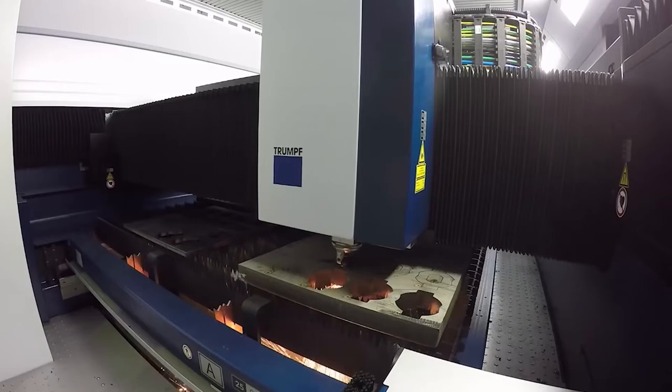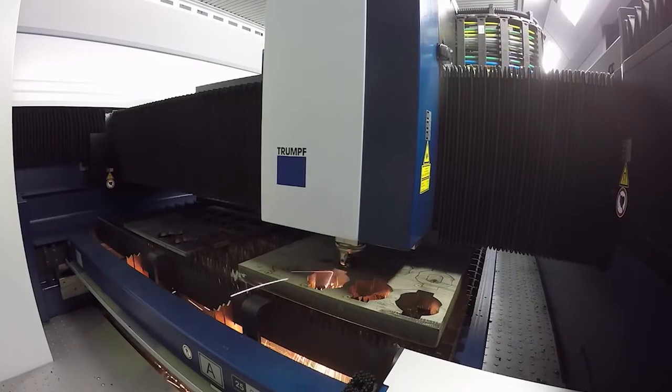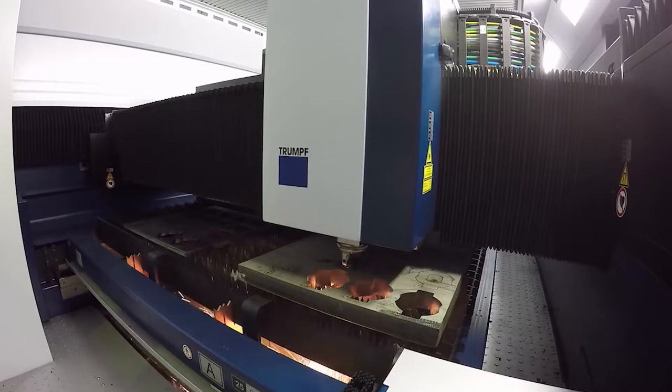This is the True Laser 5030 solid state disk with fiber delivery system. The reason I emphasize that is the laser source is a disk — it is not a traditional fiber optic that you will find in a range of other suppliers. The true disk has been around for quite some time; we used it a good 15 years ago for laser welding before the beam quality became good enough for 2D cutting.